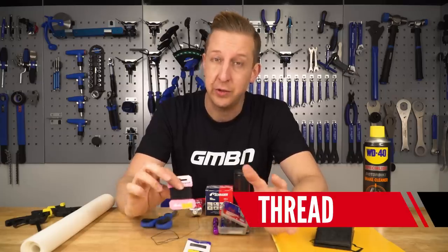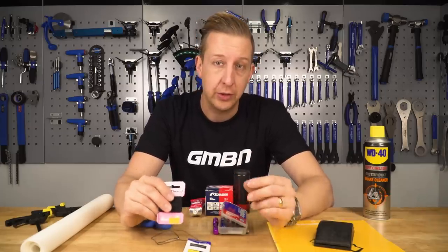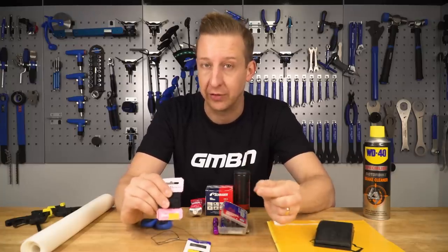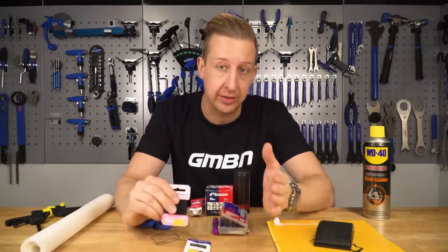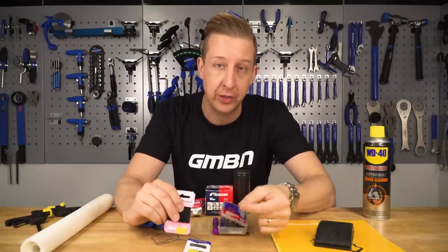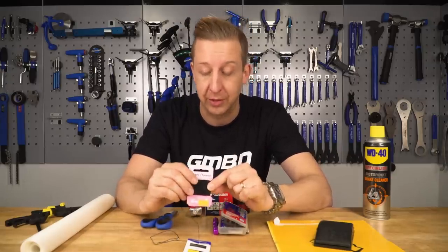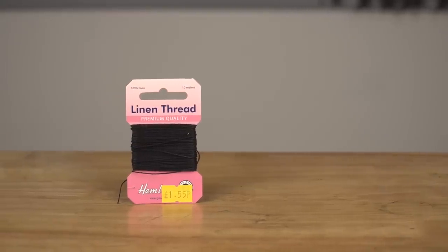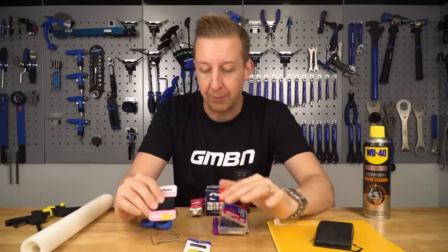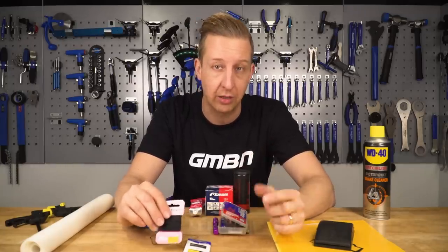As far as thread goes there are a few schools of thought. The traditional stuff used with leather is a waxed thread, which is a great idea for a tyre. You can also use fishing line because it's very strong and won't rot over time. Linen thread is also recommended because the tensile strength is really strong and it's easier to get into a needle. The key point is as long as you've got strong thread and decent needles to get through your tyre, you're sorted.